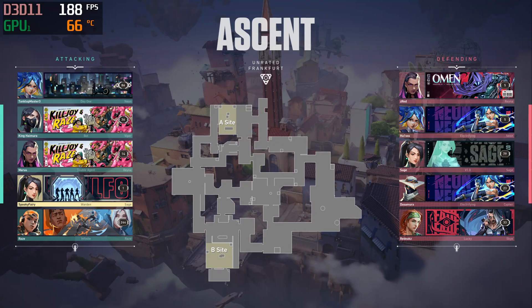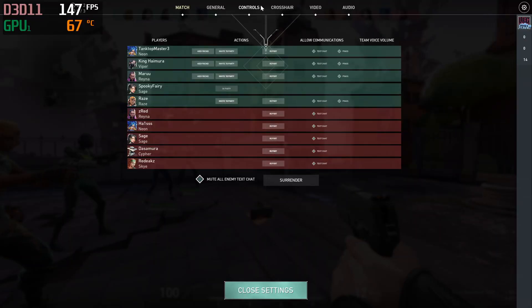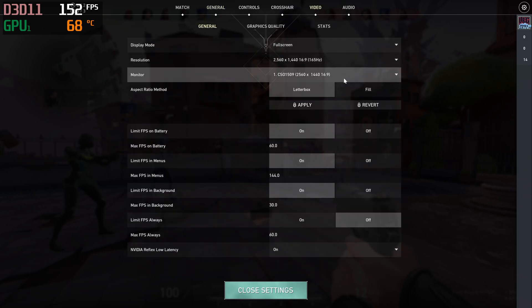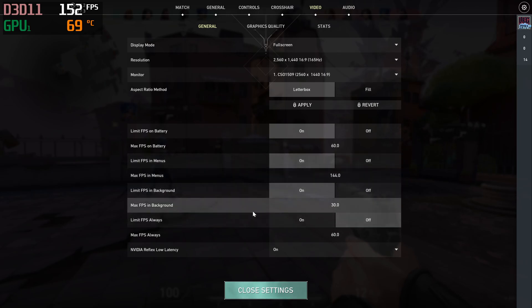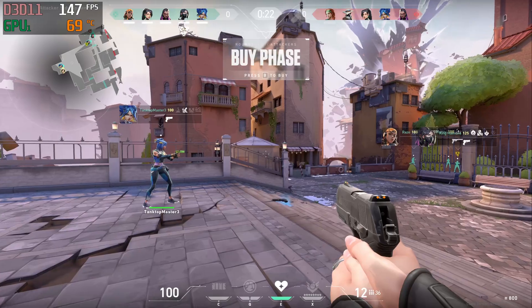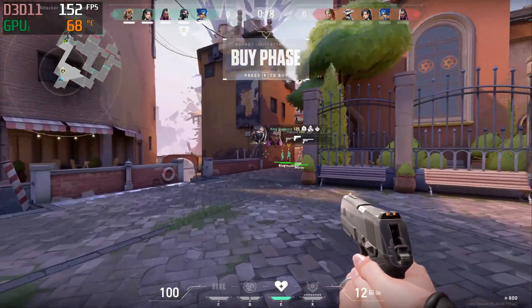Hello everyone. For those of you interested to see how the Lenovo Legion 5i 2022 model is performing in Valorant, you can see it here in native resolution 2K — not full HD — 2K resolution 1440p. You can see at the top left corner the frame rates, the FPS, and I'm going to show you the settings I'm choosing. I'm going to show you now the hardware specs.